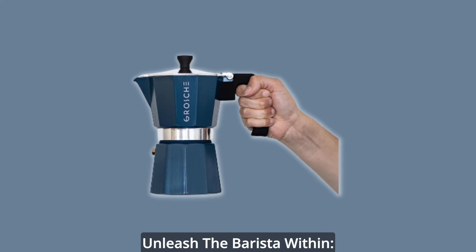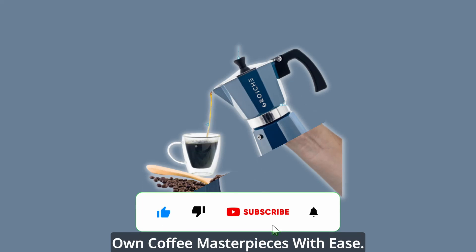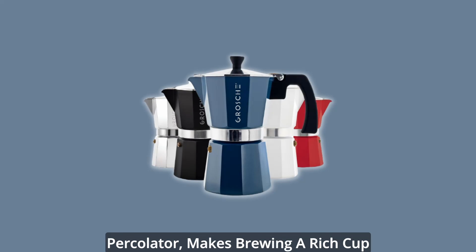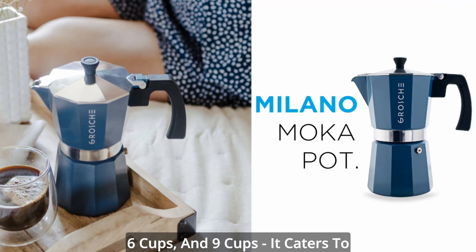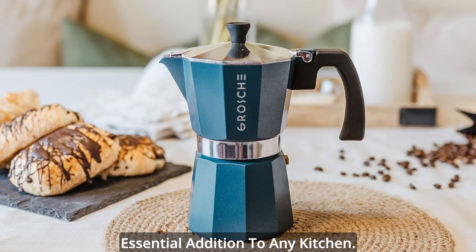Unleash the barista within — experience the joy of creating your own coffee masterpieces with ease. This stovetop espresso maker, also known as a mocha pot or manual coffee percolator, makes brewing a rich cup of mocha espresso coffee a breeze. Available in various sizes — 3 cups, 6 cups, and 9 cups — it caters to your coffee needs, making it an essential addition to any kitchen.